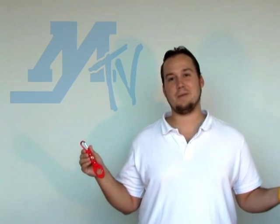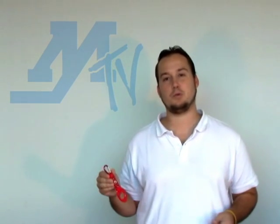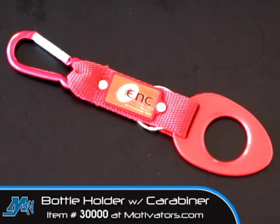Hey everybody, thanks for joining us here again at Motivators TV. My name is Anthony and today what I have is the perfect little promotional companion for you. This is a bottle holder with a carabiner attachment and even though the bottle holder is really the star here, the carabiner is really what brings a lot of the convenience to this item as well.